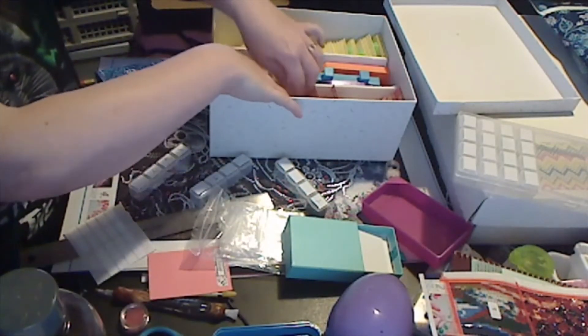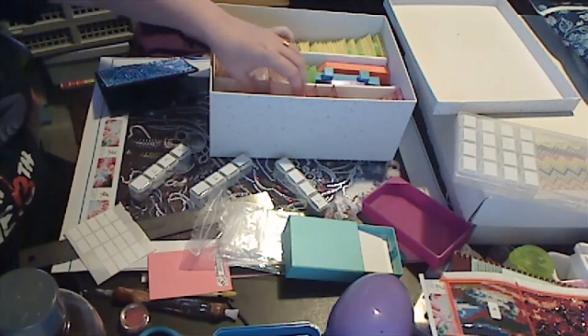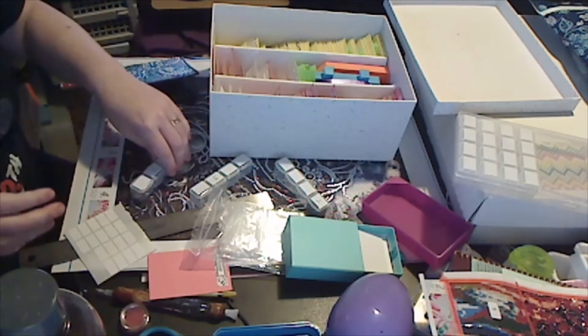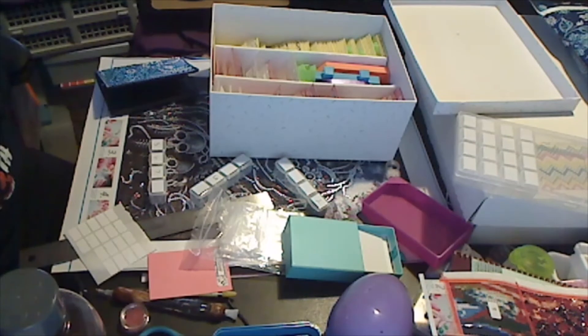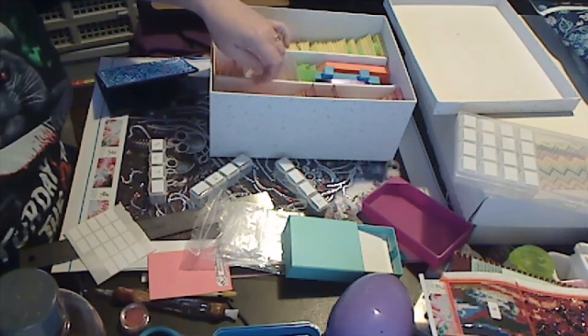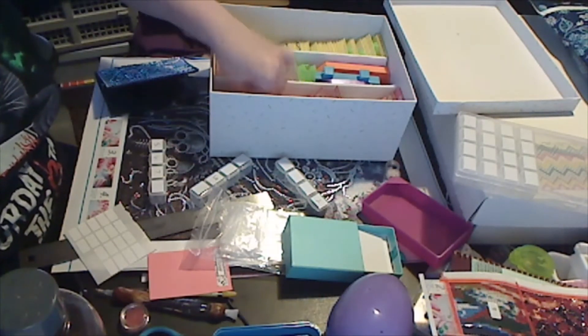So yes, I put these away in order of size. I have considered, because this leads to a lot of bags, just putting all of one shape in one bag and then teasing out what size I need when I get there. But I don't know if I want to do that. I mean, it is a lot of bags, but I'm not exactly hurting for space in this box.